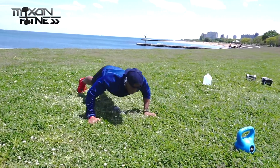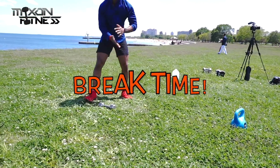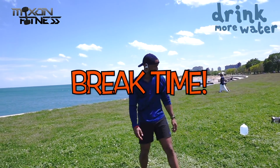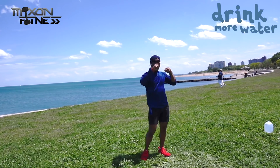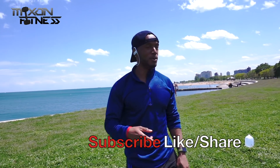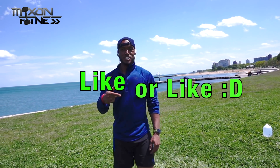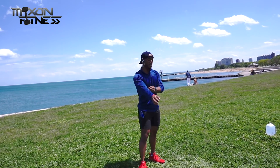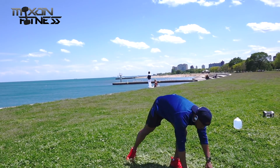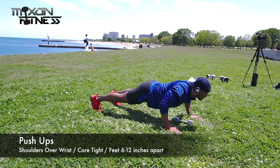Engage that core the whole time. You should really be starting to feel the burn now because this is the third exercise. Now take a break — drink water, stretch out whatever you need to, and then get ready to go back to work. If you haven't subscribed to my channel, make sure you do that and leave a like if you enjoyed the video. I normally go over 30 seconds but I don't have a timer, so pause if you need to.